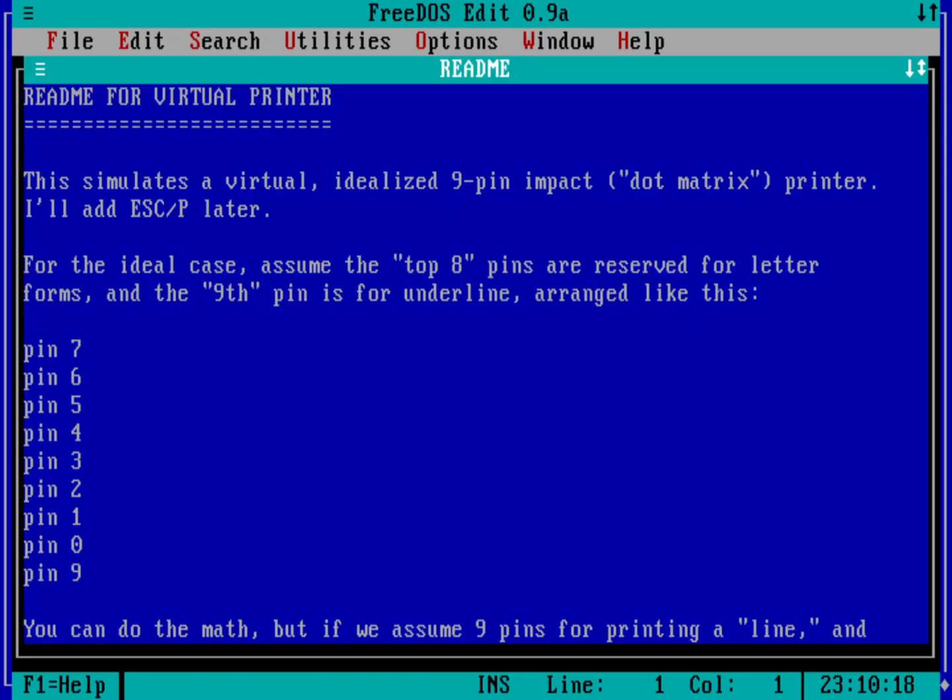Over the weekend I wrote a program I think is kind of interesting - it's a program that emulates a very simple dot matrix printer, emphasis on simple. Here we've got the README that describes a little bit about the program, providing some background on this simplified virtual printer. When I was growing up we had a nine-pin Epson dot matrix printer, and I think everyone I knew had one too.